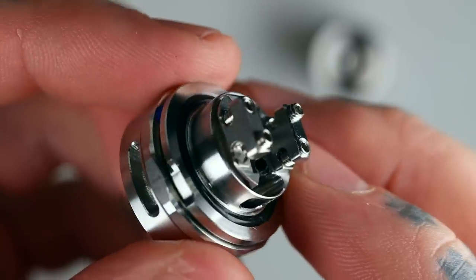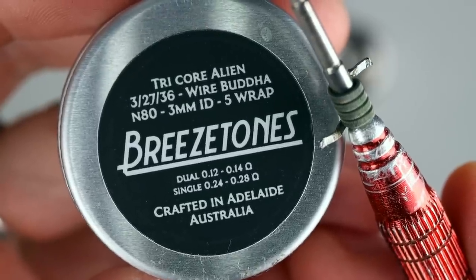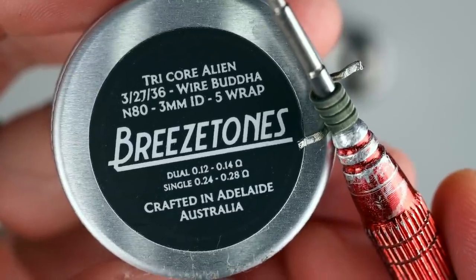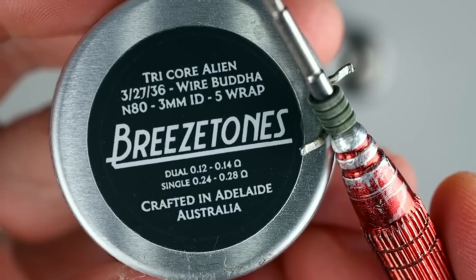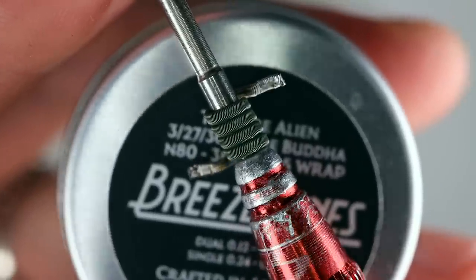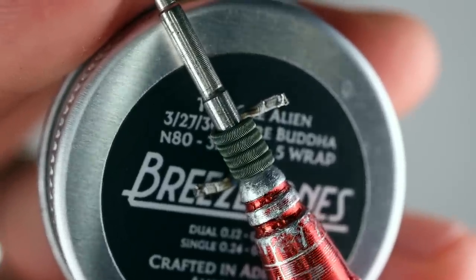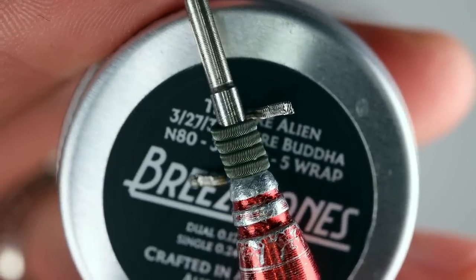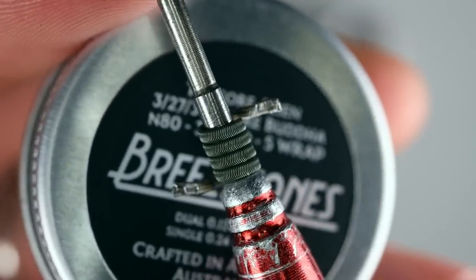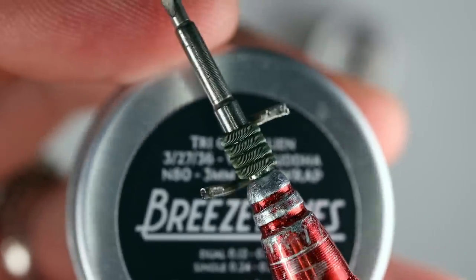Let's have a look at the coil I've been using — the Tricor Alien from Breeze Tones: three strands of 27 gauge wrapped in 36 gauge, all nichrome 80, 3mm inner diameter. A single coil came out right on 0.24 ohms, which has just been perfect for this RTA. I really love the flavour I've been getting. I'd recommend 3mm ID — you can go 2.5mm but you wouldn't want to thin out your cotton at all at that size, because those wicking ports are very generous. Having a 3mm ID coil gives plenty of cotton to fill those ports.